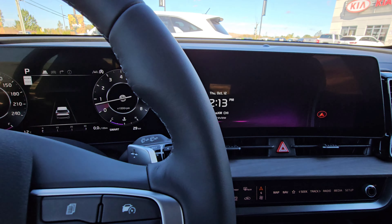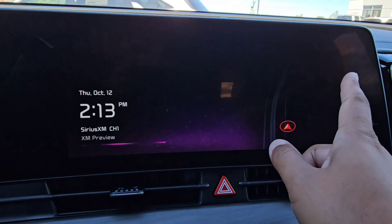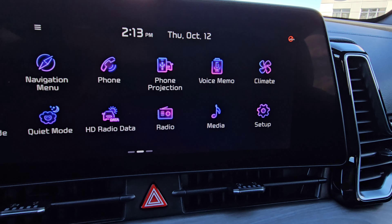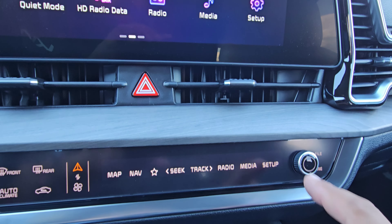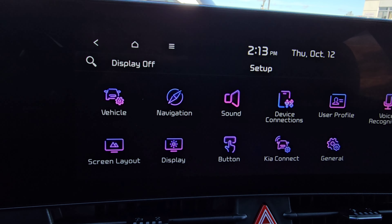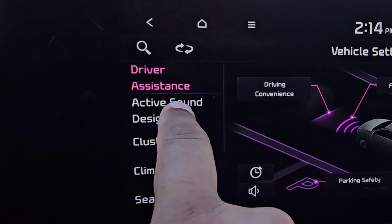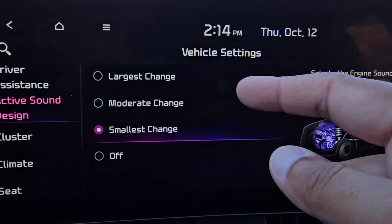So to start us off, we are going to head into the 12.3 inch infotainment screen and we can either swipe the entire screen to the left and go to setup in the bottom right corner, or we can hit setup down in the control center when your media controls are showing. When we enter setup, we're going to go to vehicle on the left, and you'll see right under driver assistance is your active sound design. So we'll go ahead and select that and you'll see in the middle that you have a few options.